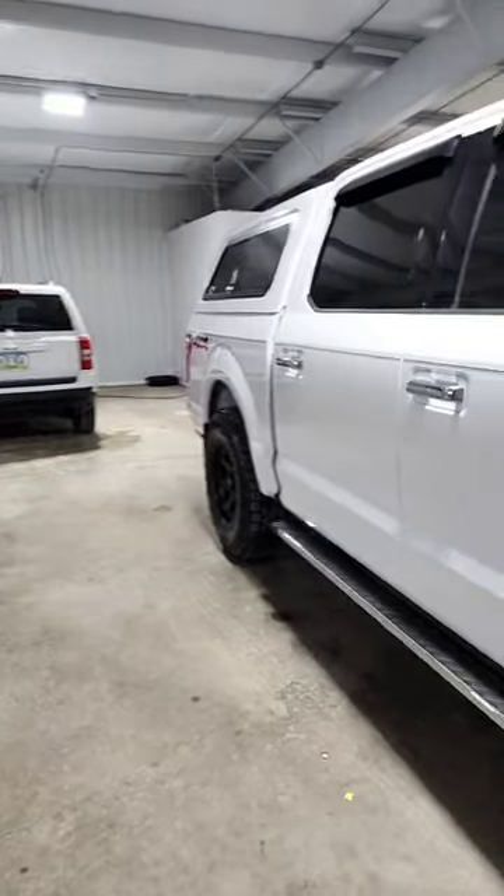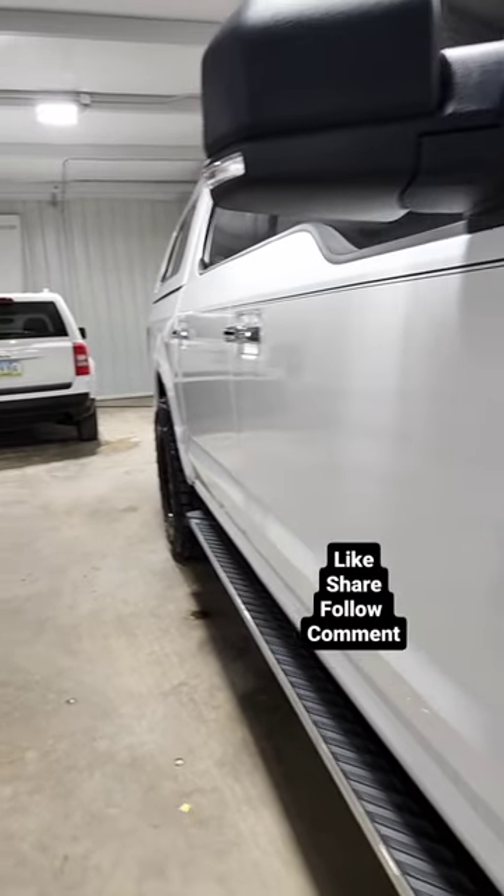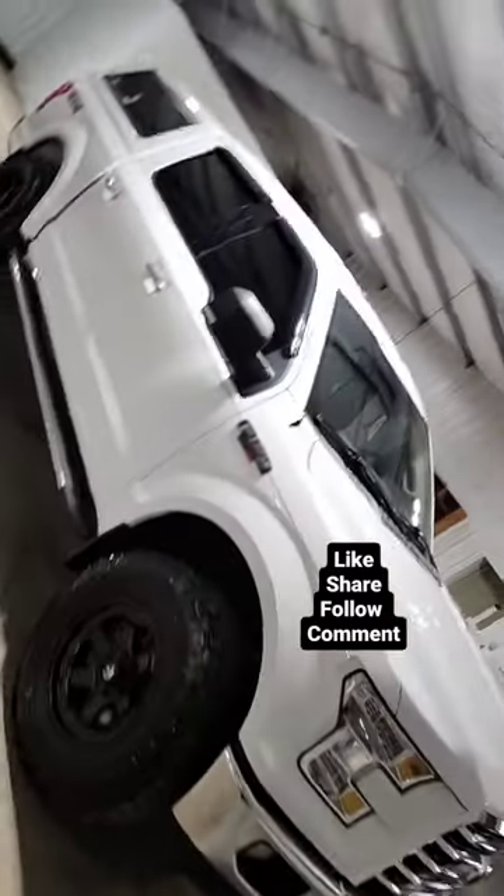Love this stuff. Adds some amazing shine and gloss. You can see the reflection on my Jeep right there. I think it came out pretty good. What do you guys think? Woo!